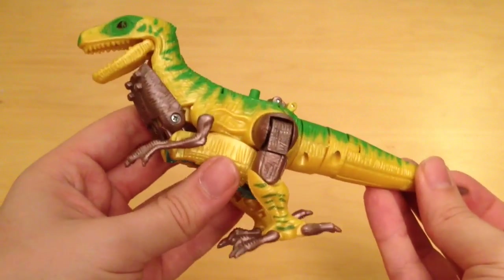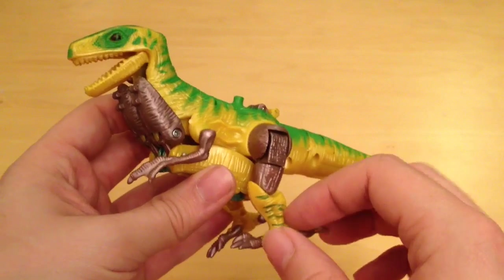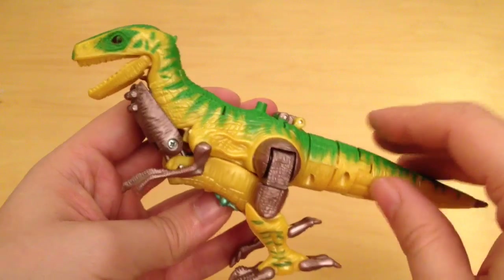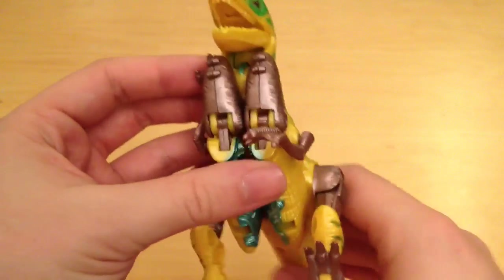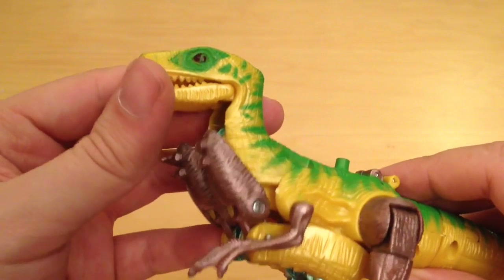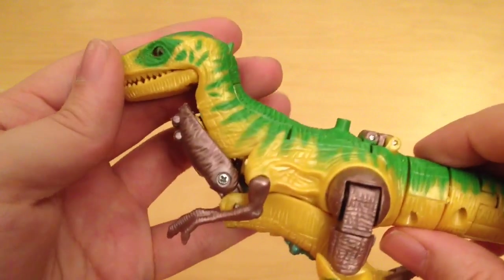Let's kick this off by looking at the yellow and green velociraptor. It's made from very cheap and hollow plastic. A lot of the kibble is on display, which means a lot of the robot mode is visible in its dinosaur mode — kind of makes it look a little bit like a dinosaur bikini. Not too pleasant, but the sculpt is actually pretty good. You can see quite a lot of scale sculpted detail, folds in the skin, and the teeth have been individually sculpted.